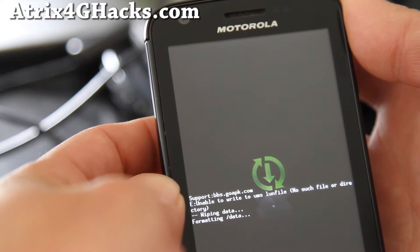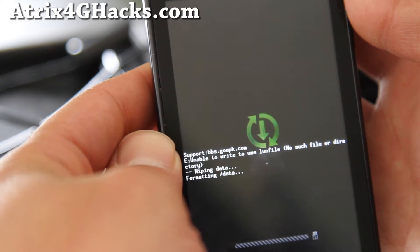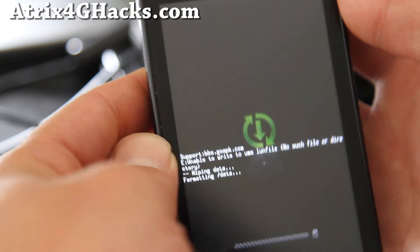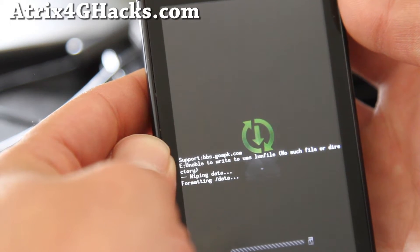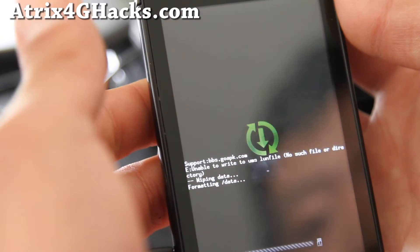Delete all user data. It should take about five seconds — it's taking a little bit longer. Okay, formatting done.